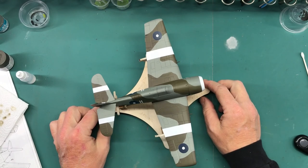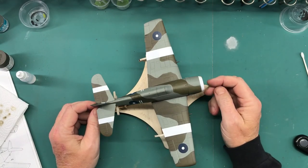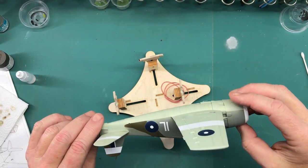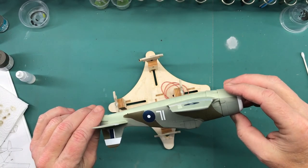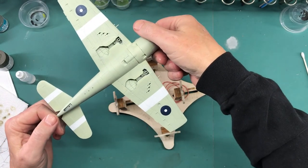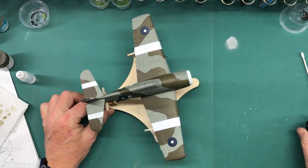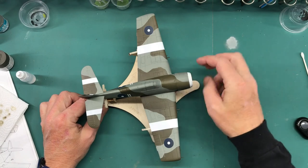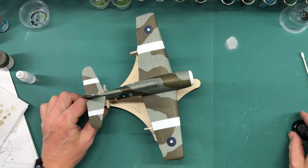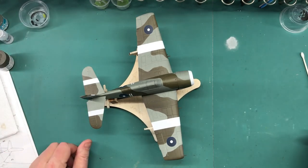After all the tape and everything being pulled off - except for here because I'm going to be spraying some clears - this is what I've got. Turned out pretty good, I must say - I'm stoked with it, being handmade masks and all. That's going to end this part. Next time when I come back, I've got a few little detail parts to paint and then I can start with some weathering. As always, thanks for watching Plastic Models by Regular Dude, and I will see you all next time.